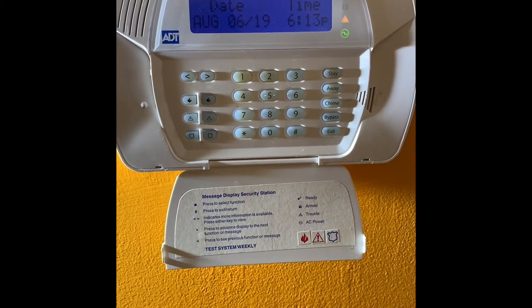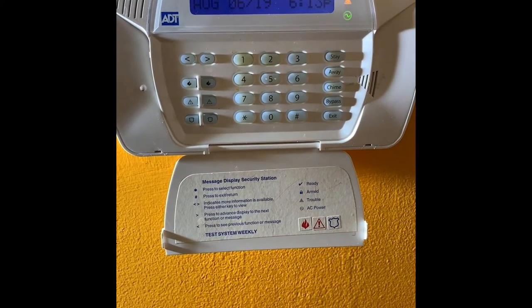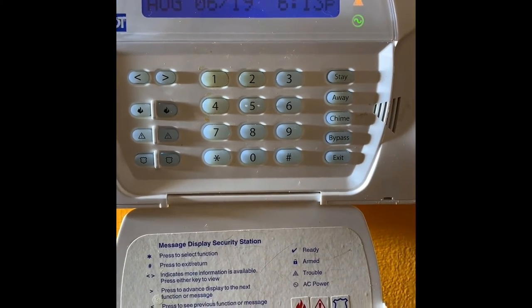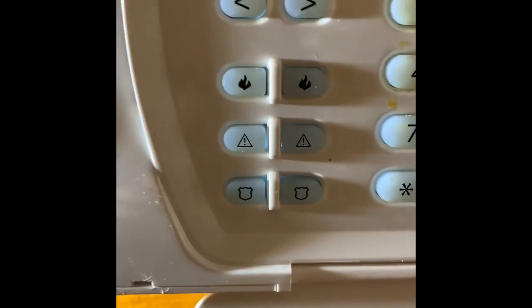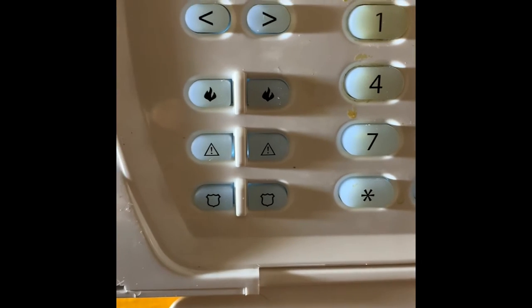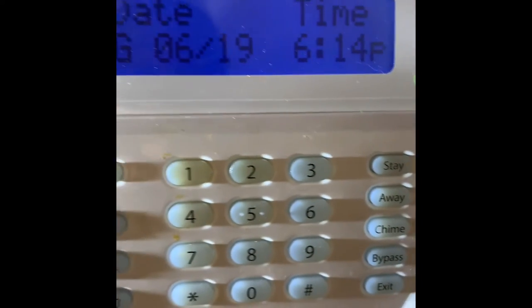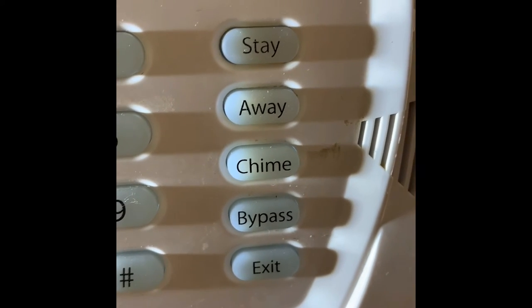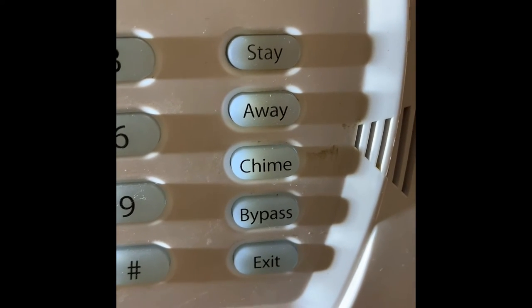Luckily I came across that video, and I'll gladly show you how to solve it. The fix is on one of these buttons — the buttons to the right. When I first started, I was looking over here where you have the triangles, and I thought maybe it's one of those because I have that triangle light on. But no, it's none of those — it is one of these: the chime push button.